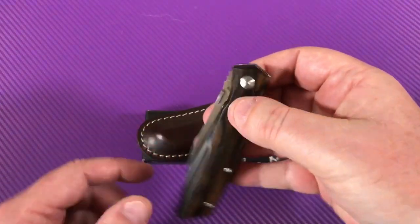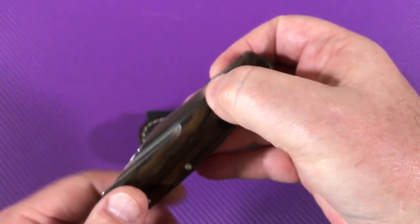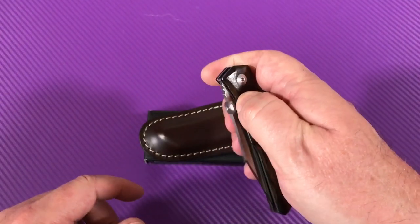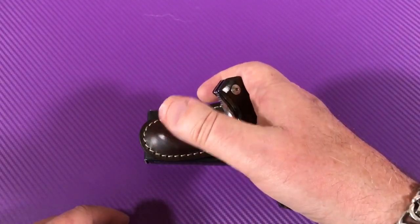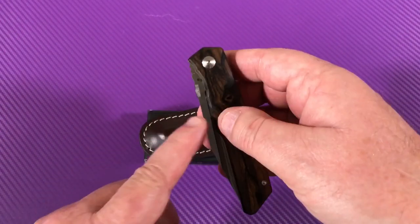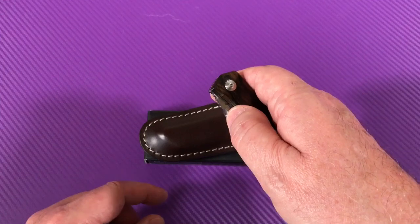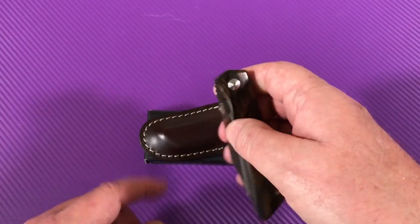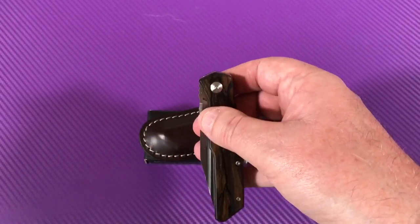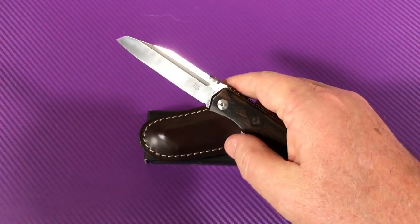This knife — if you see the thumb disc — it doesn't really have the cutaways to flip it straight out. Some knives you can push straight up and it goes out, but on this one you're pushing out at an angle. It's more out and up when you deploy it.